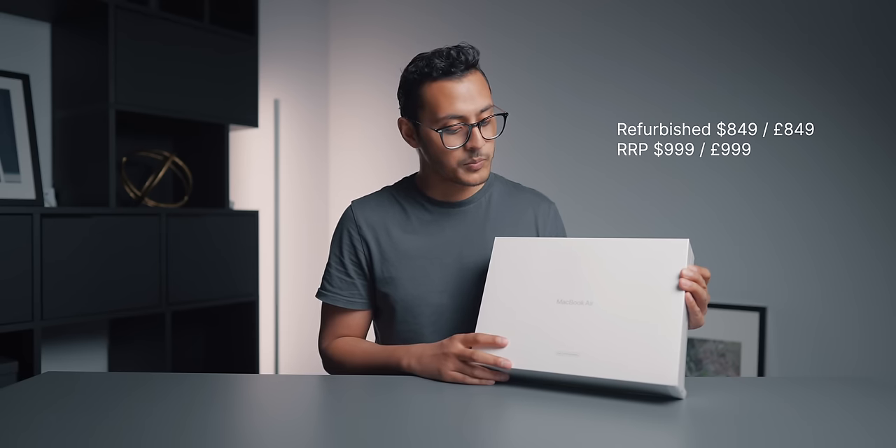We went for this one — it was £849, usually they go for £999, so making about a £150 saving, which is pretty good. I want to basically take you through the unboxing experience, show you the box, show you what the MacBook is like, and how it differs from a brand new MacBook Air if you were to buy one from Apple.